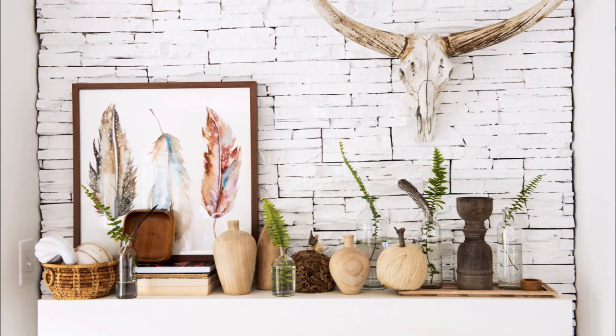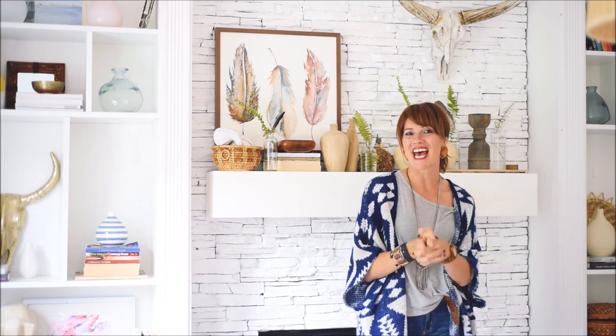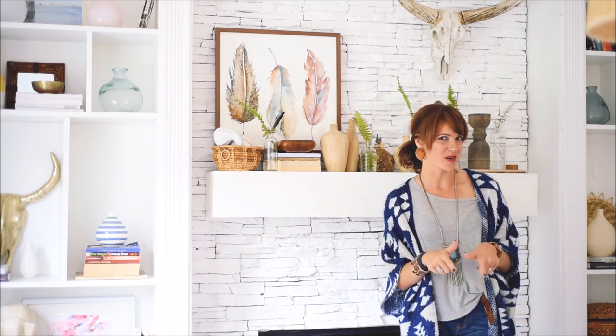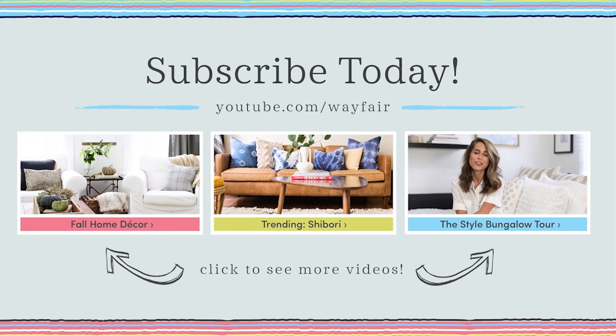I really hope that today's video inspired you and you're going to get on mantle decorating now. I also hope that you got some awesome home decor tips from me in the past six weeks and you're going to be following along. Always be sure to subscribe to our YouTube channel and check out Wayfair.com for more.